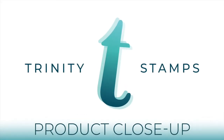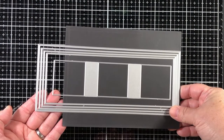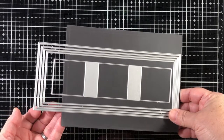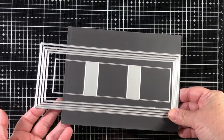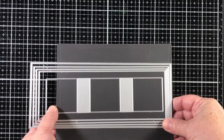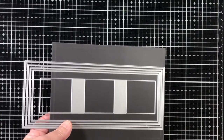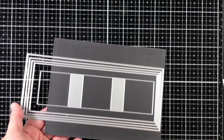Here's a look at the new Slimline Series Modern Embossed Panels die set. This five-piece slimline die set contains four different size panels that feature a thin embossed frame around each, as well as a triple square window die.